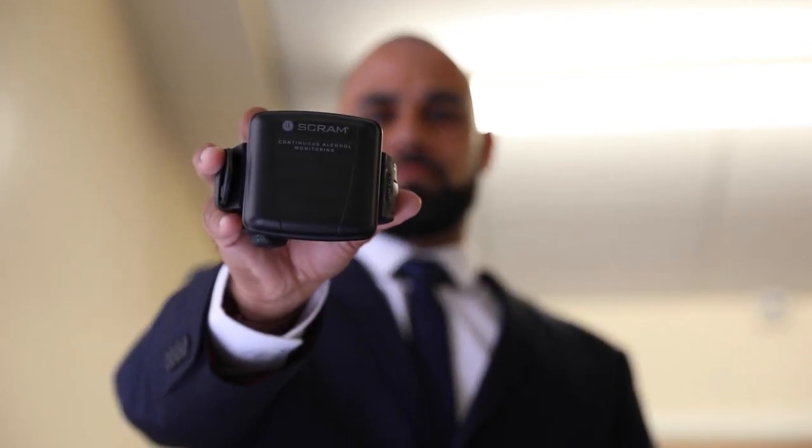There are lots of misconceptions and myths out there. One of those is that if I don't sweat, the tag's not going to detect my drinking behaviour. Well, that's simply not the case. It's not actually the physical sweat that we're measuring — it's the insensible perspiration, so the gases that are being released by our bodies.